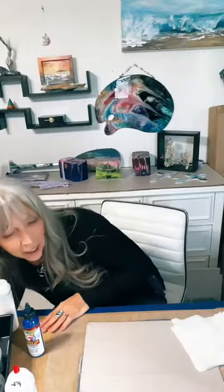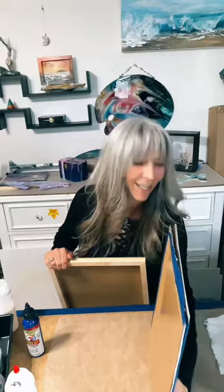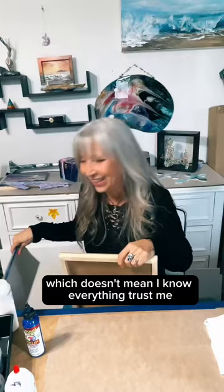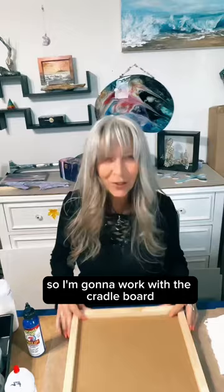If you want to hang out and do Unicorn Spit, you've found the right place. All my friends — it's TikTok, that's it, my friends. They know I'm a Unicorn Spit affiliate, which doesn't mean I know everything. Trust me, I am learning and playing in this stuff just as you are, but I have learned some things along the way and I love to share it, so that's what I'm doing here.